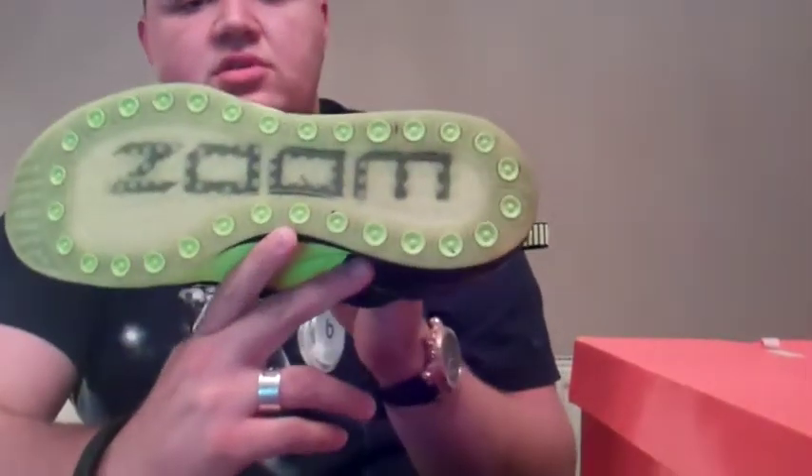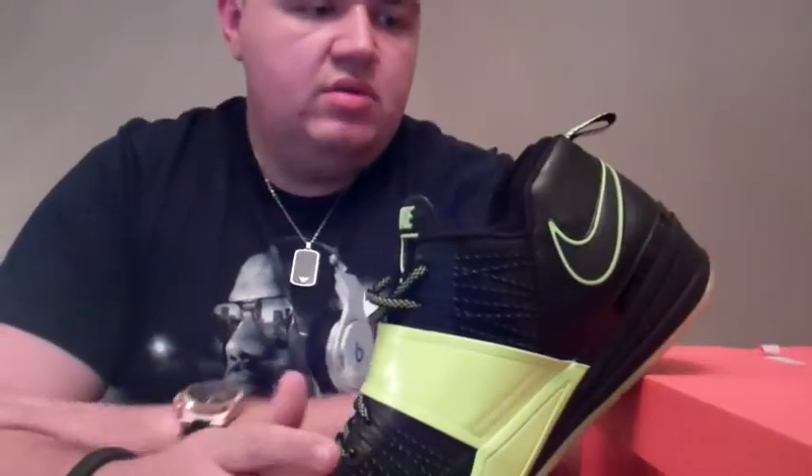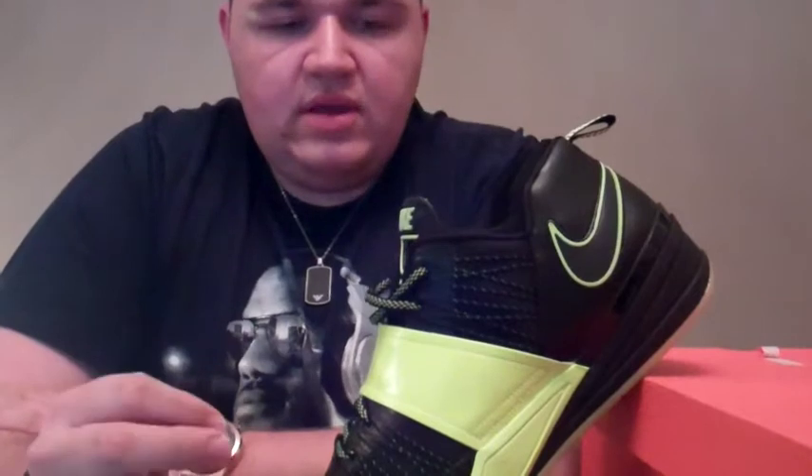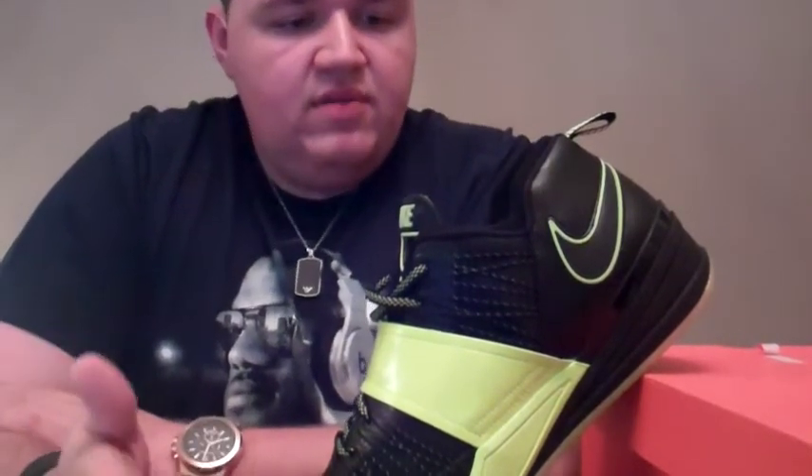As you can see, it says 'Zoom,' which gives away what technology is in this — it's a full-length Nike Zoom unit. So this is going to allow you to keep going throughout the rigors of practice, keep going all day, and be very, very comfortable.